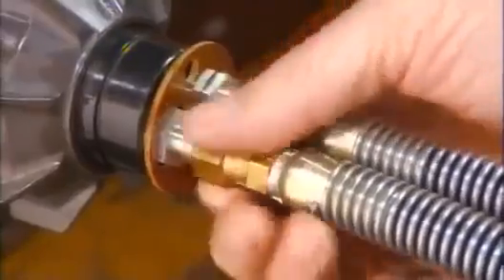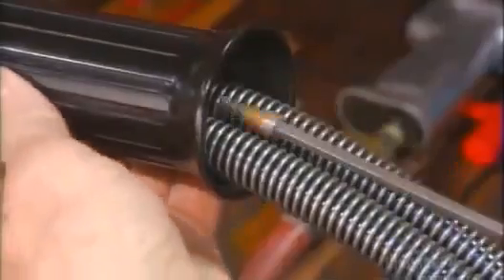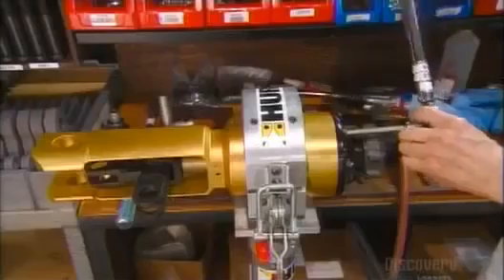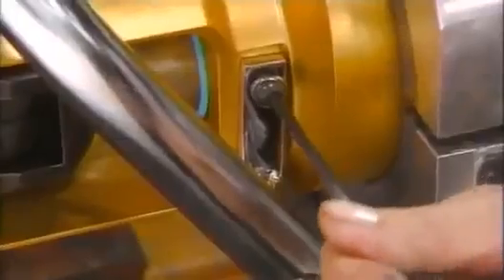He connects the two hoses that lead to the tool's hydraulic cylinder. He puts on a hand grip that protects the hoses and makes it easier to work the thumb wheel. He tightens the bolts and completes the control valve.